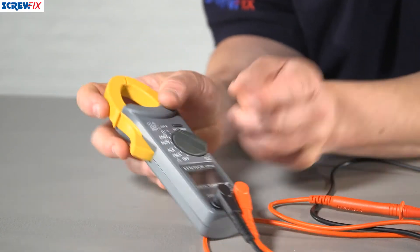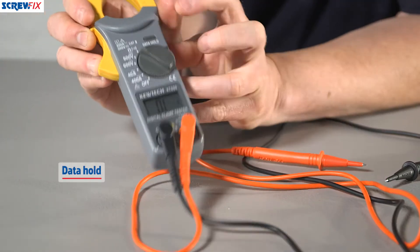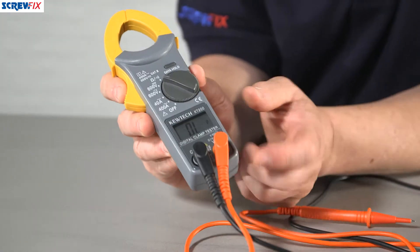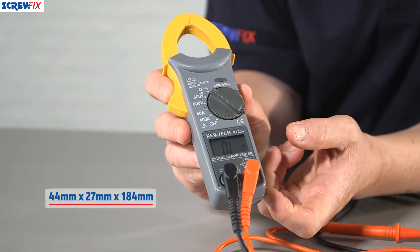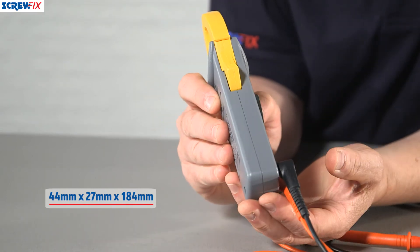It's got a lot of handy features including a buzzer to indicate continuity, a data hold facility and a sleep feature. It's also compact — it measures just 44mm by 184mm and it's slim too, a mere 27mm from front to back.